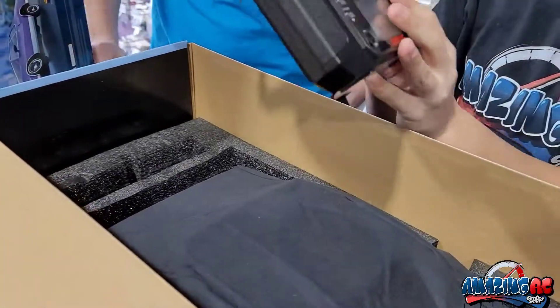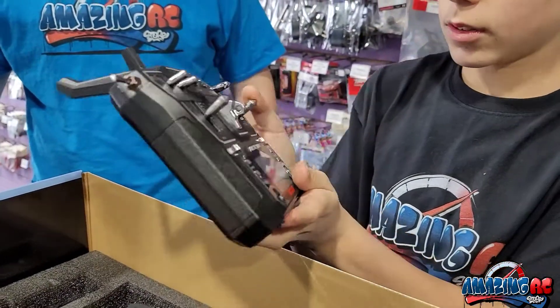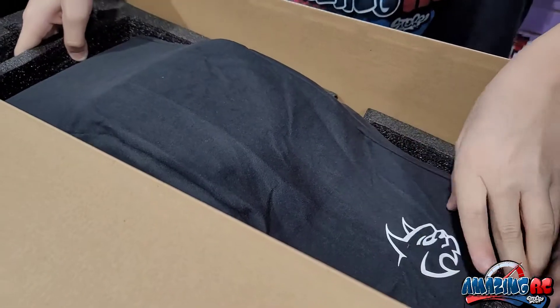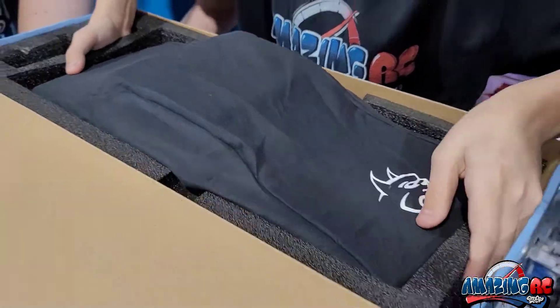So then we got our six-channel remote. It's a big, beautiful remote with a nice screen in there. You've got all your features to hop it down and hop it up.